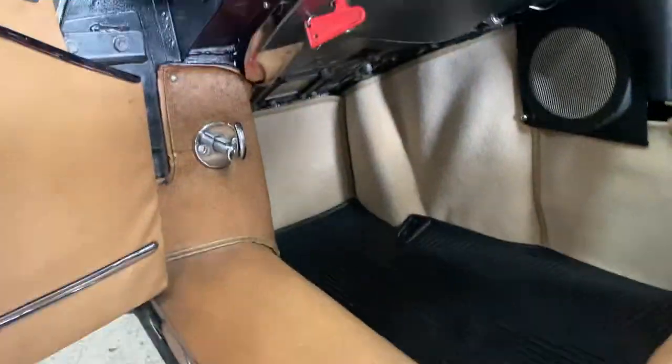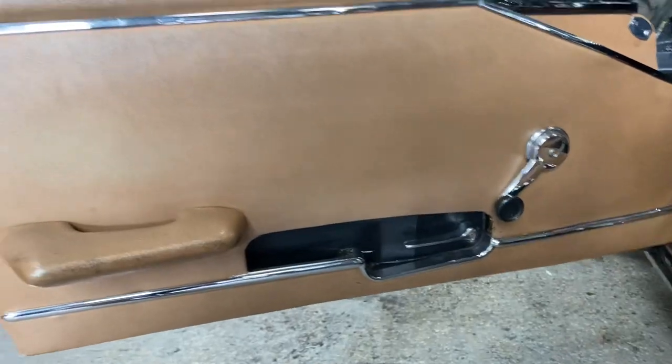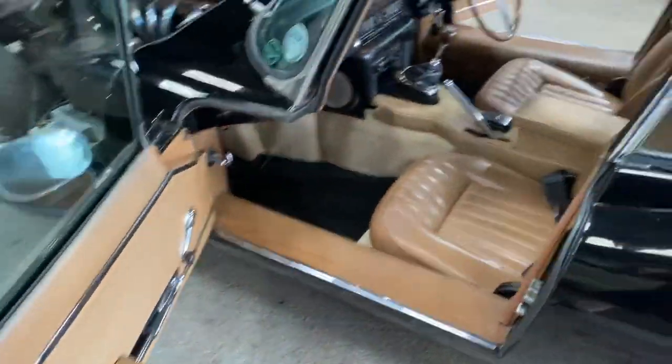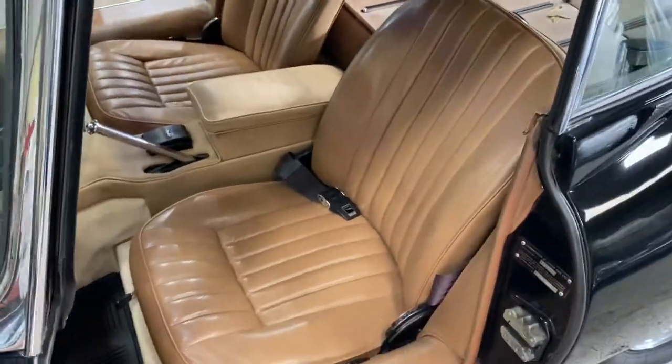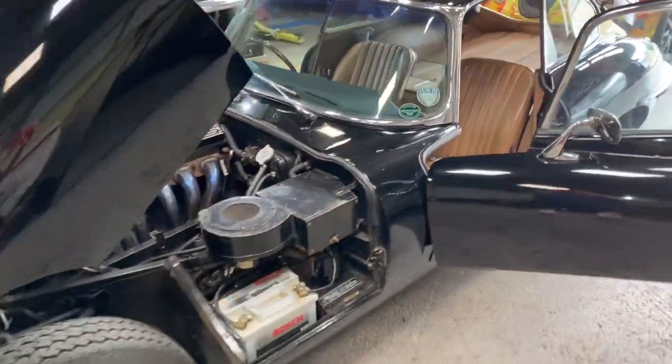And then the passenger seating area — again, nice carpets, good door card. All present and correct, and exactly as you really want to find it.